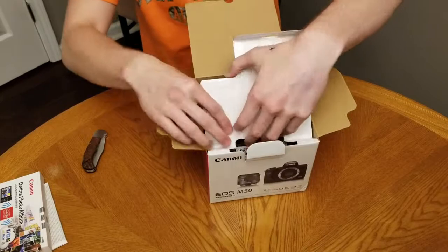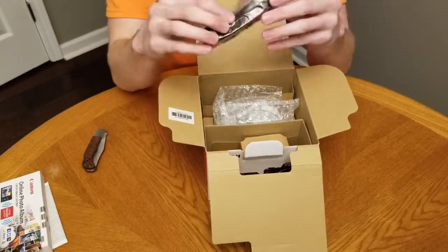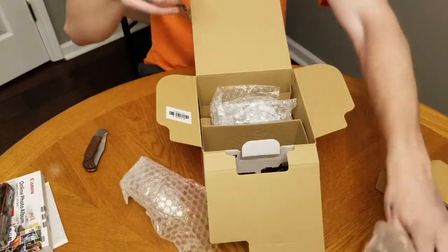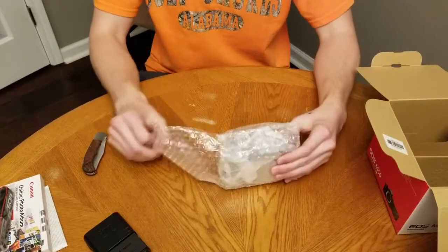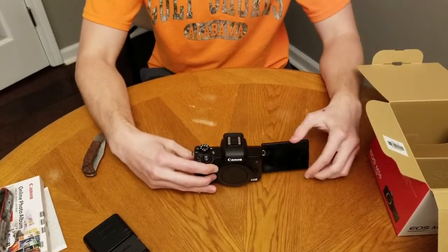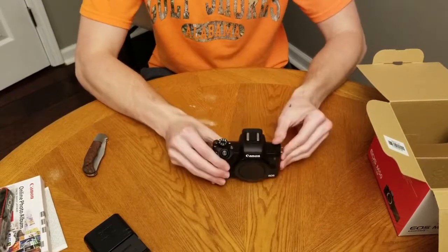Here we go — here's the good stuff. Camera strap, which is really good to have. I didn't actually know this came with it — that's really nice. The lens. Finally the camera itself. Battery charger. I am definitely going to have to go around with this a lot.